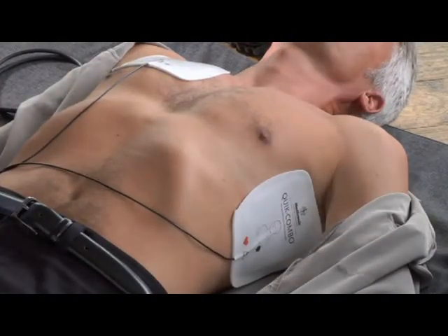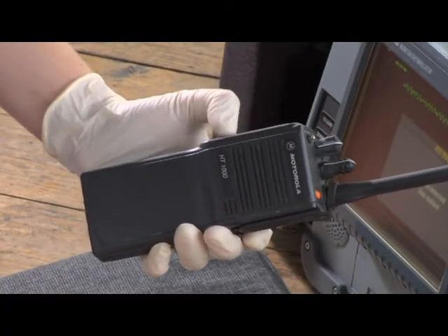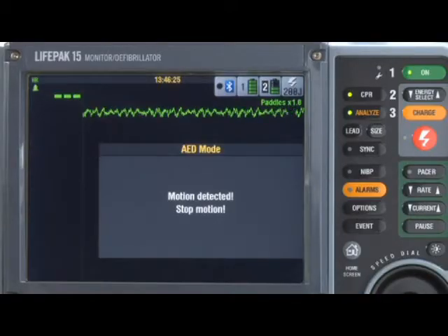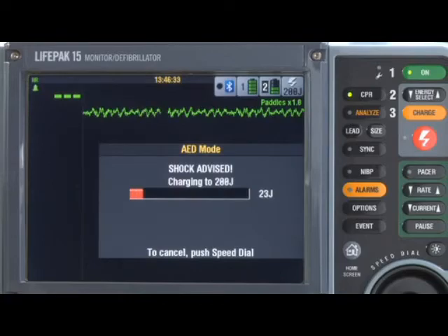One other possibility is electrical or radio interference. Look for anything that might be a source, like radios or cell phones, and move it away. If the interference is not something you can stop — like agonal breathing — just wait. The AED will finish the analysis and give a decision even in the presence of motion, announcing 'Analyzing now,' 'Stand clear,' then 'Shock advised.'